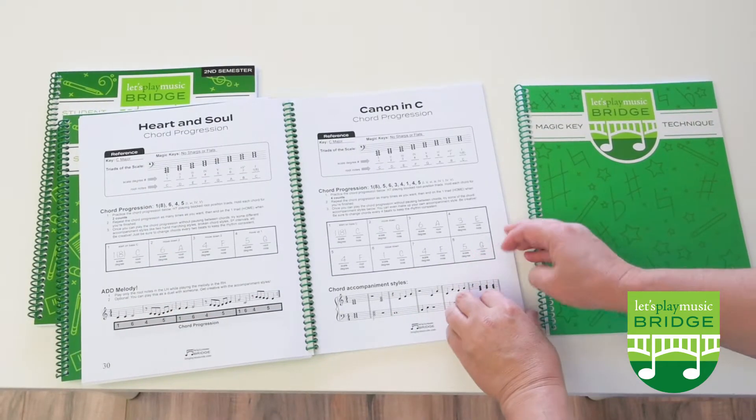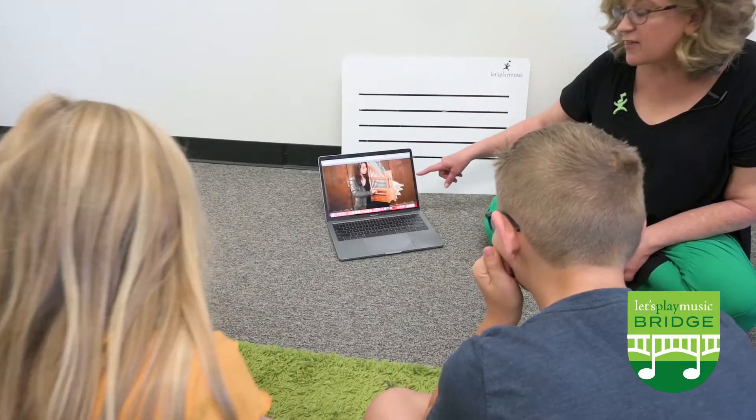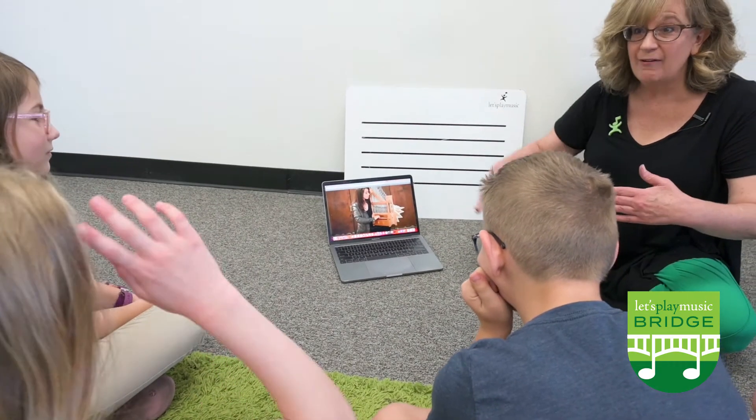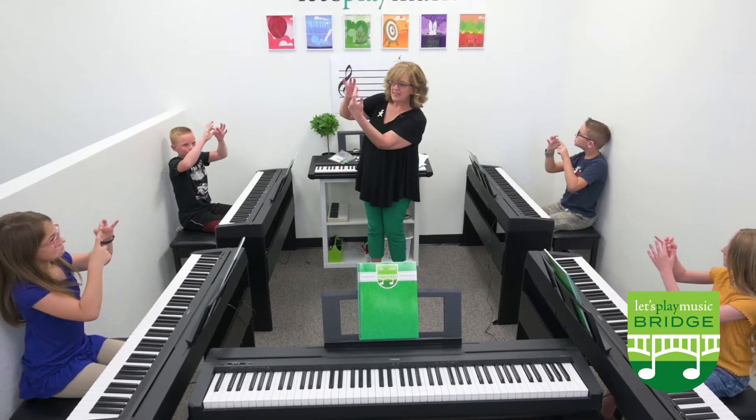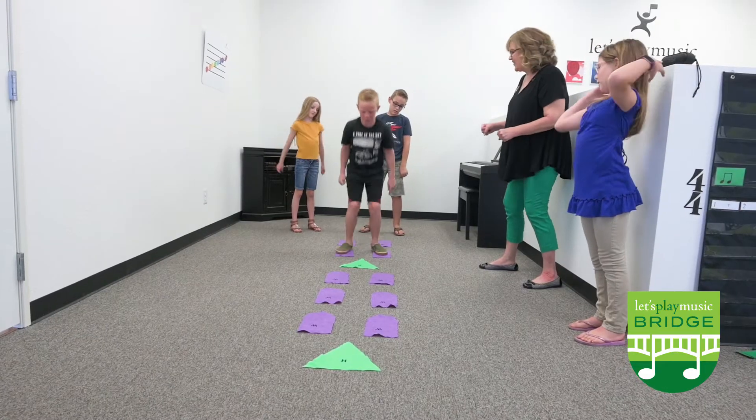And classical music study. Bridge also adds a robust music history section both in class and at home. Like Let's Play Music, bridge classes approach learning through dynamic methods of both on and off the bench activities.